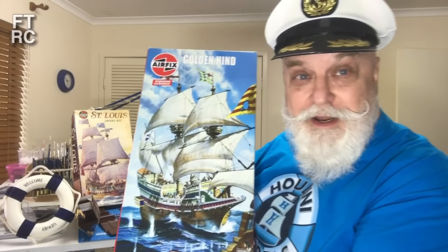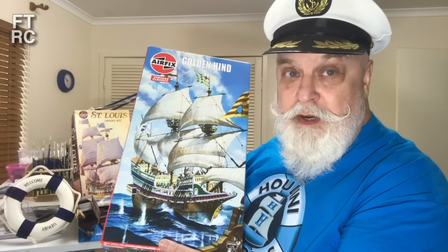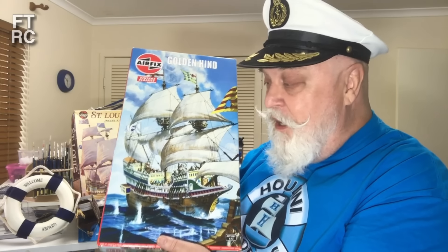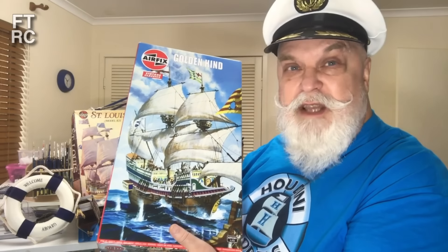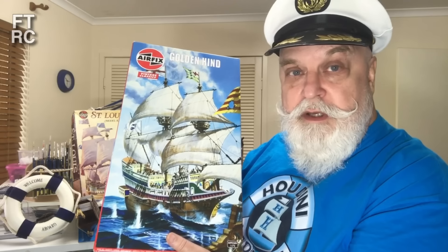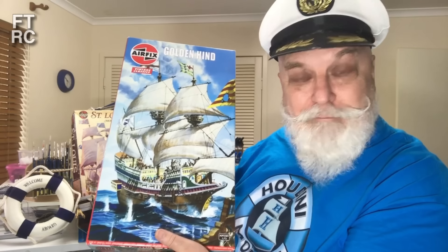Airfix put out the Golden Hind in 1952 as the baggy one, and I picked up a slightly more modern version in about the mid 60s. I thoroughly enjoyed the kit, but I never got to build the 70s version which was much larger. The little baggy one is only 1/300 scale, but the big kit is 1/72nd - a lot bigger. The Golden Hind needs to be built in 1/72nd scale because it's a small ship. Airfix re-released these vintage classics after stopping production in the late 1990s, supposedly a cleaned-up, fixed-up kit.